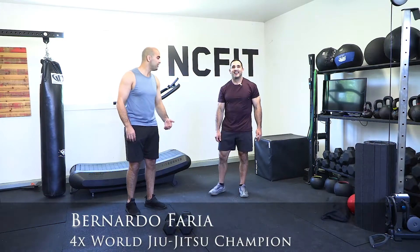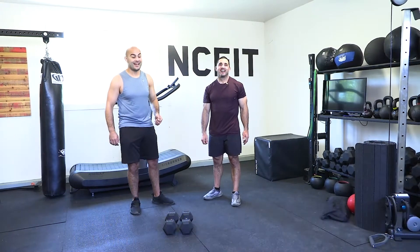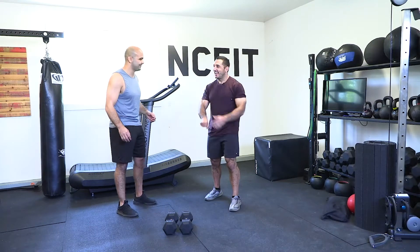Here's today's video with CrossFit legend Jason Kalipa — a huge honor. Jason is going to teach us how to do a perfect dumbbell snatch today, so I'm very excited to learn.